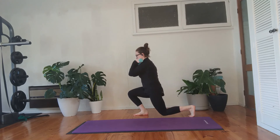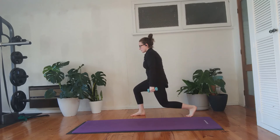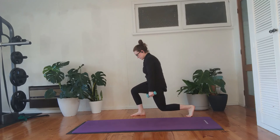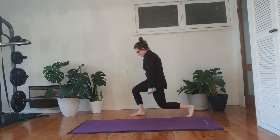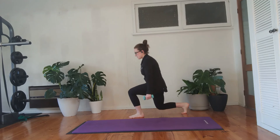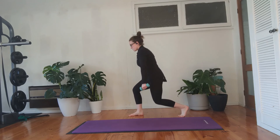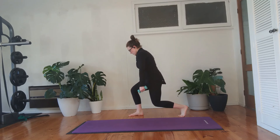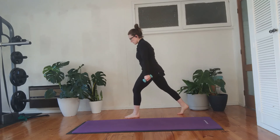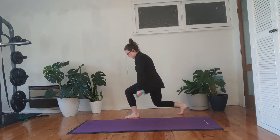One more each side. This next one: come down and hold — ten pulses — ten, nine, eight, seven, six, five, four, three, two, one — stand up, switch sides — down, ten, nine, eight, seven, six, five, four, three, two, one. Four more each side — come down, ten down to one — last one, ten down to one — stand up, and that's your little leg workout. Good job!